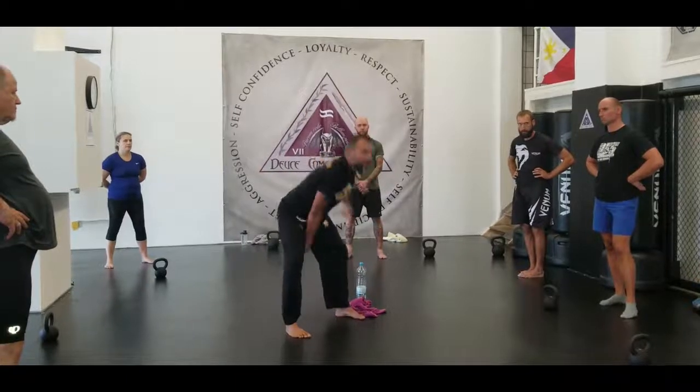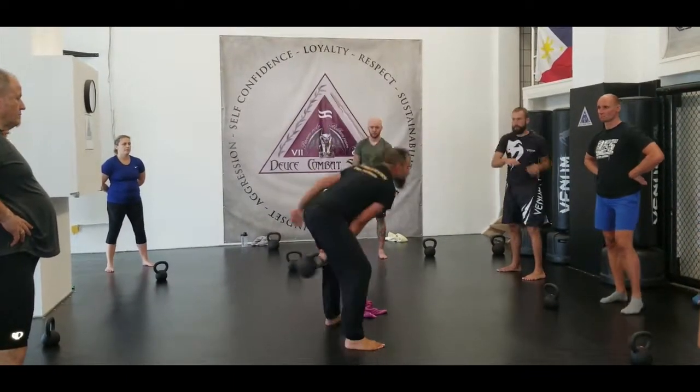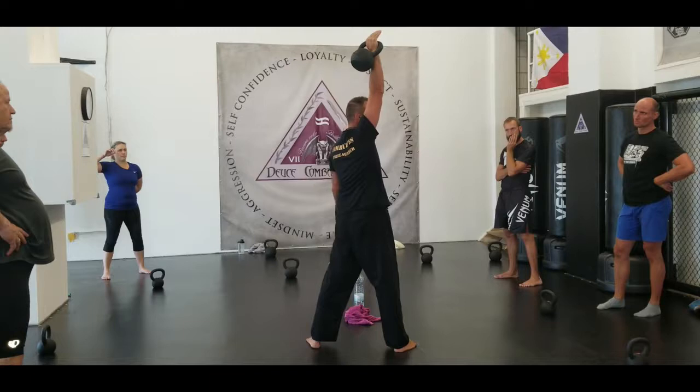Elbows straight. So I'm here — you can tell by doing this, you can come up, right? Just like we were doing.